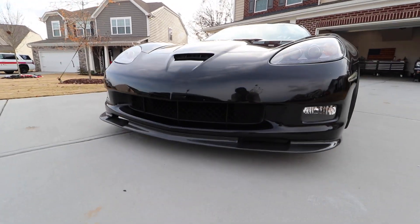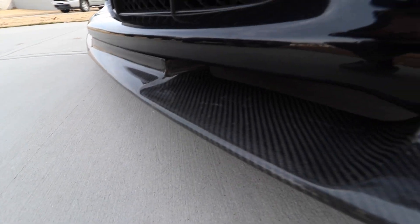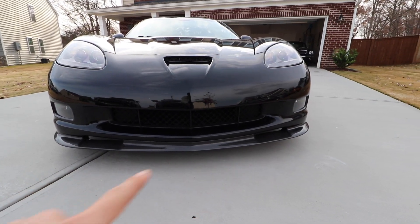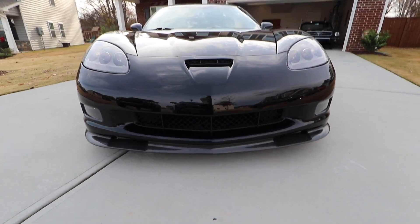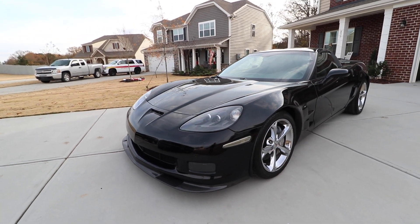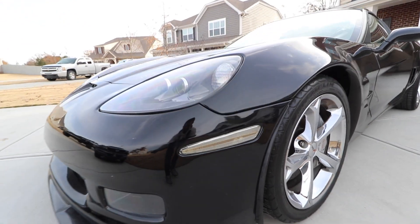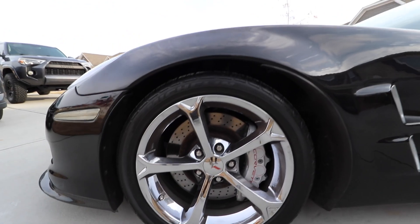Starting from the front, let's look at a couple of the mods the previous owner did. He did a carbon fiber front splitter — this is actually real carbon fiber and I think it looks really good. From the front it has these two little inlet grills or air vents that look really nice. He also de-badged the front Corvette logo, which I always liked to emphasize those body lines, and he did LED side marker lights that look really good at night.